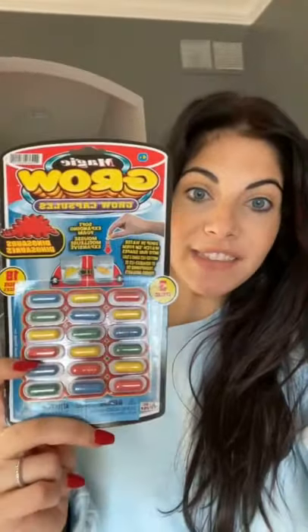So apparently if you put one of these capsules in warm water, it's supposed to grow into a big dinosaur. Let's give it a try. Go.